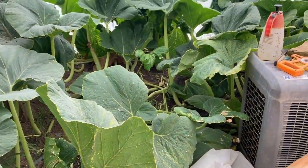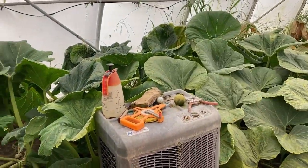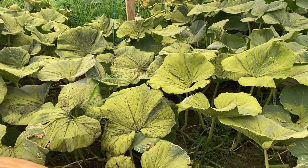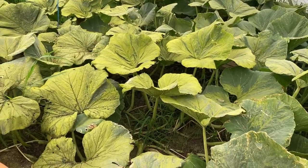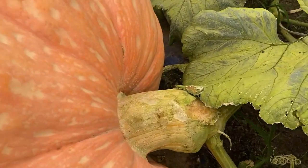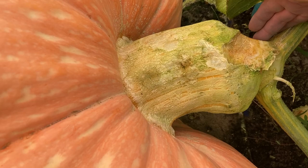Plants still look terrible. Back here it's fine where I shut off the water, but here it looks terrible. It is what it is. It's late in the season anyway — we only got a couple more weeks, three or four more weeks for weigh-offs.